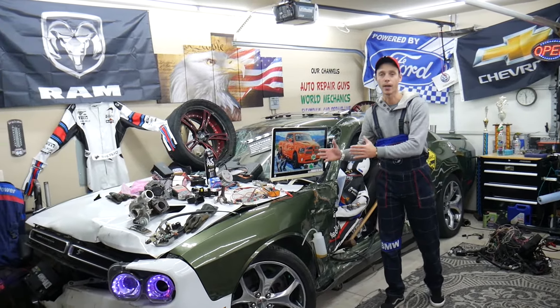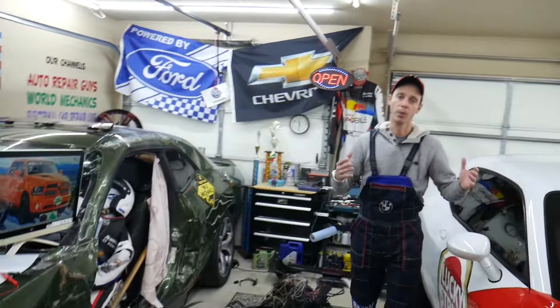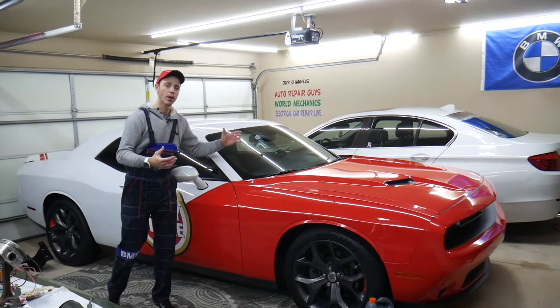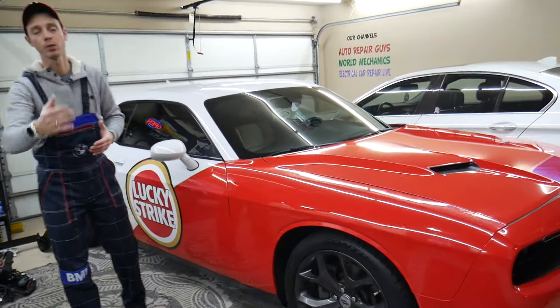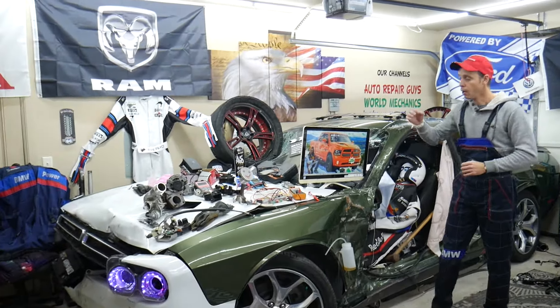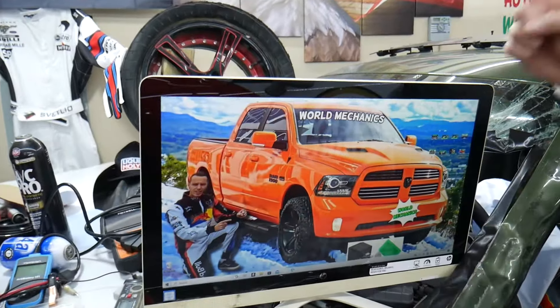Every single car we get here at the garage, we try to make at least two to three hundred free repair videos. We take them completely apart and show you how to fix anything — engines, transmissions, codes, fuses, bodywork, all that stuff. Our mission at the shop is to save you as much money as we can. All we need in return — please subscribe to the channel and like the video.